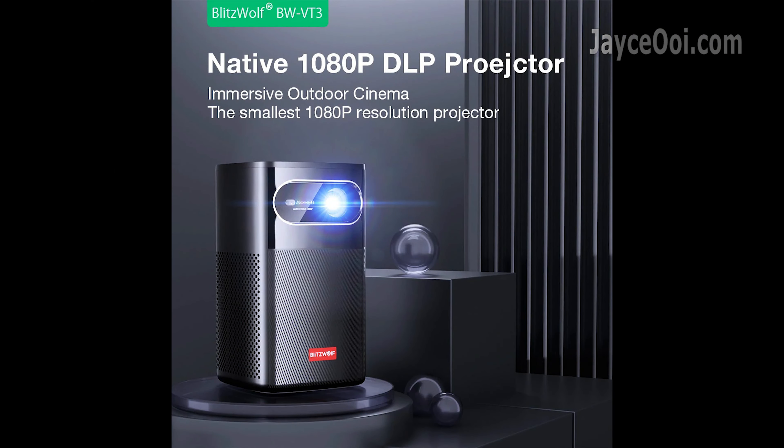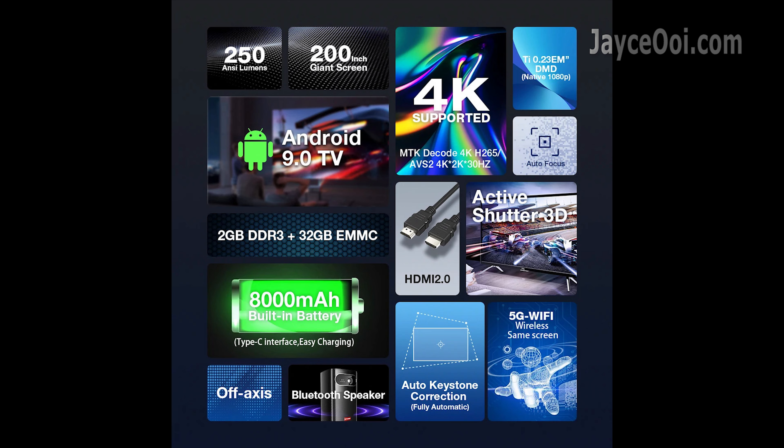Meet Blitzwood VT3 — the cheapest Full HD DLP projector yet, packed with a lot of useful stuff. It supports 4K video playback too.